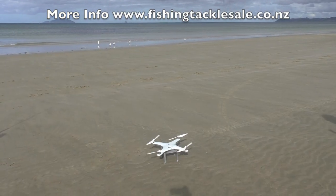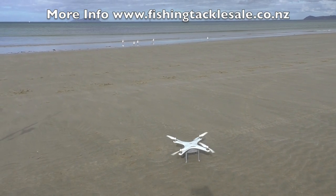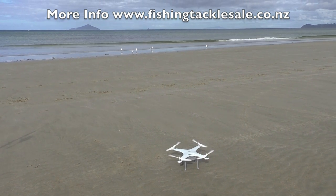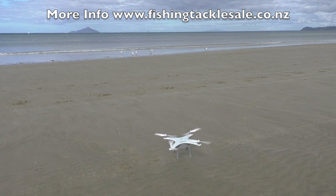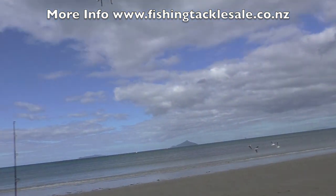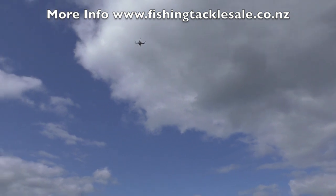Then we do a quick test fly — that's just fly up 10, 20 meters, go left, go right, press auto return home and just check that it actually comes back to the spot that you've just launched from.